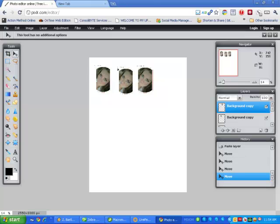And you're ready to go. That's how you make colored dog tags using Pixlr. If you have any other questions, give me a jingle — this is Max at Blank Dog Tag. Thank you.